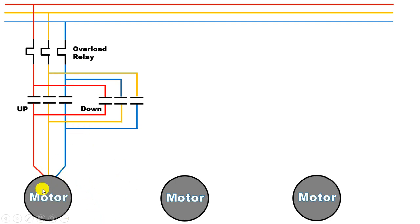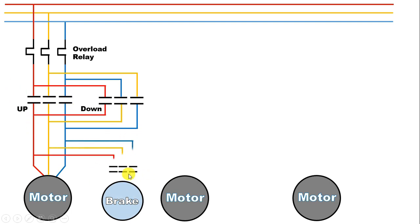Along with this motor, a brake is also connected so that the motor can be stopped suddenly. To provide power supply to this brake, we use a contactor. We will provide input power supply to this contactor from the output terminal of the previous contactor. The output power supply we will get, we will connect this directly with this brake. This brake normally holds the shaft of the motor firmly. When you provide power supply to turn on the motor, then to this brake also power supply goes, and through this brake, the motor shaft is released so that we can run the motor.